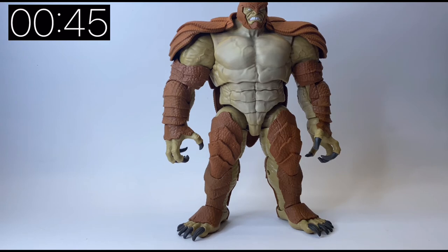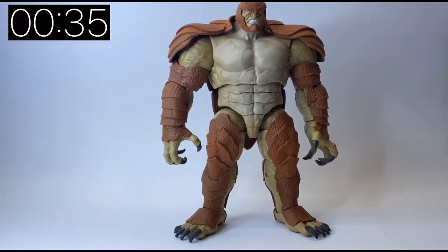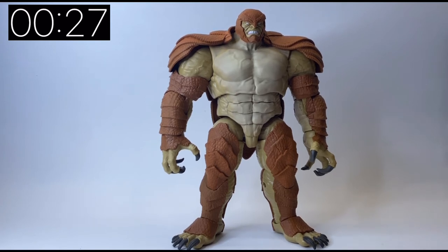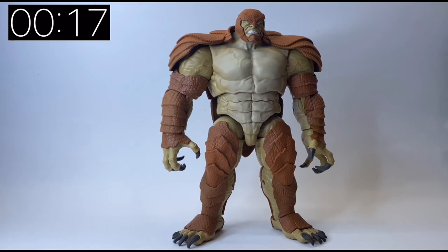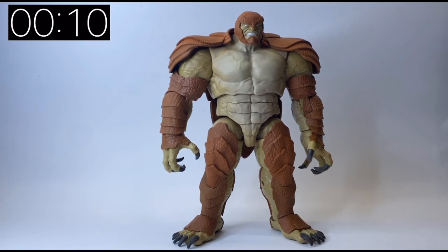I can't quite put my finger on it, but it feels like they've done something different with this one than previous Build-a-Figures. I'm trying to work out if any of the parts are reused from other Build-a-Figures with sculpting added on, because the armor looks like it's been attached after sculpting — but I can't really tell. All in all, he's a really cool Build-a-Figure. I love the big monster figures as Build-a-Figures. This guy definitely fits into that category, especially these long fingernails and toenails — he looks very accurate to how he did in the comic.